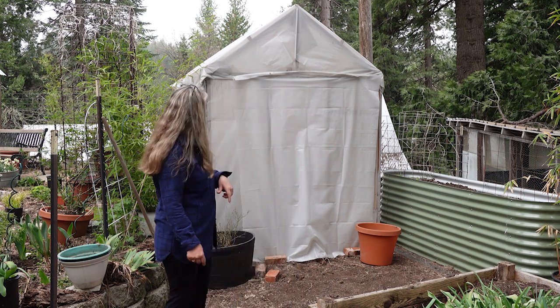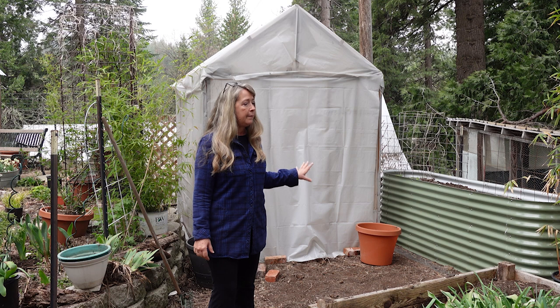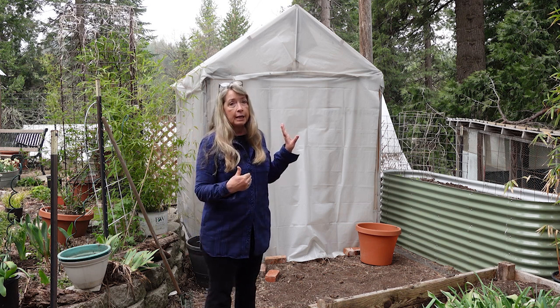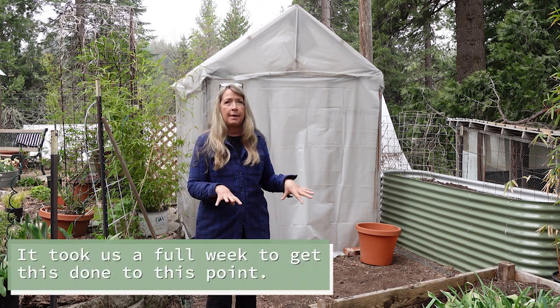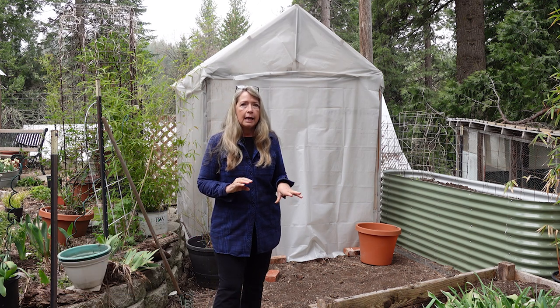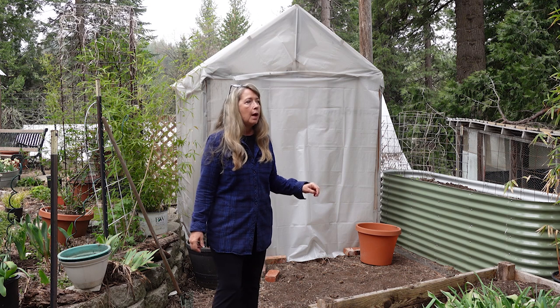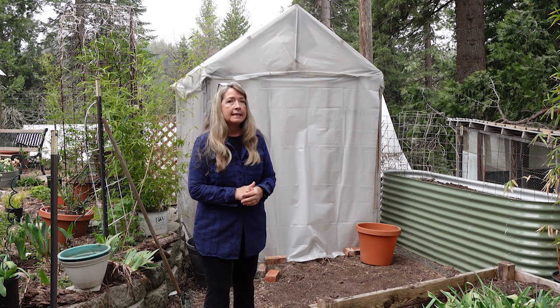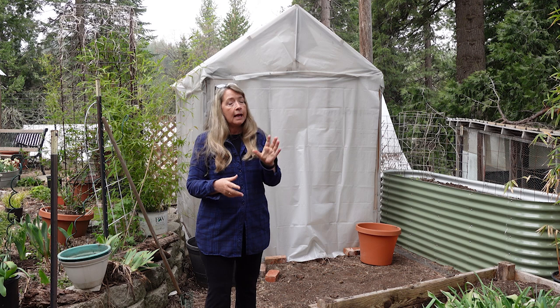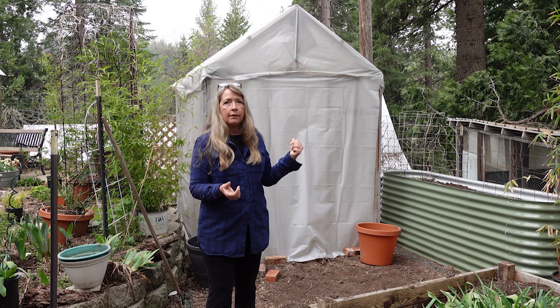That was just a final wrap-up on the little greenhouse in the vegetable garden. I'll come back and share what it looks like once I've made it a little prettier. I just wanted to do the step-by-step because I wanted you to see that it's not as easy as an Instagram reel where it's done in short order — it took us a lot of time. But it's finally done and I can start putting the plants in there.